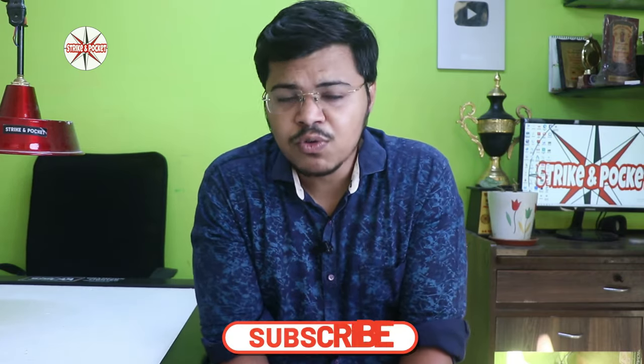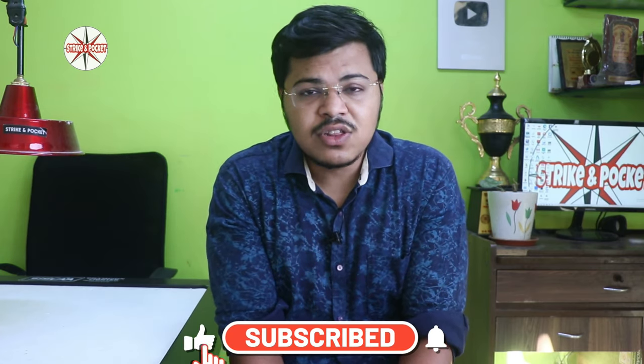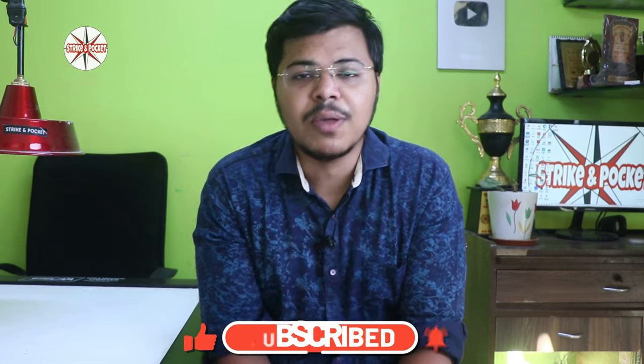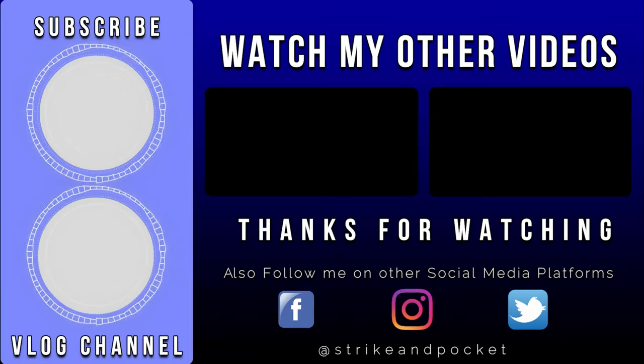I hope you liked this video. If you liked it, please like and share it. Don't forget to subscribe and press the bell icon. I will come back to you. Stay blessed, stay focused. Keep playing and keep loving carom. Bye bye, see you in the next one.